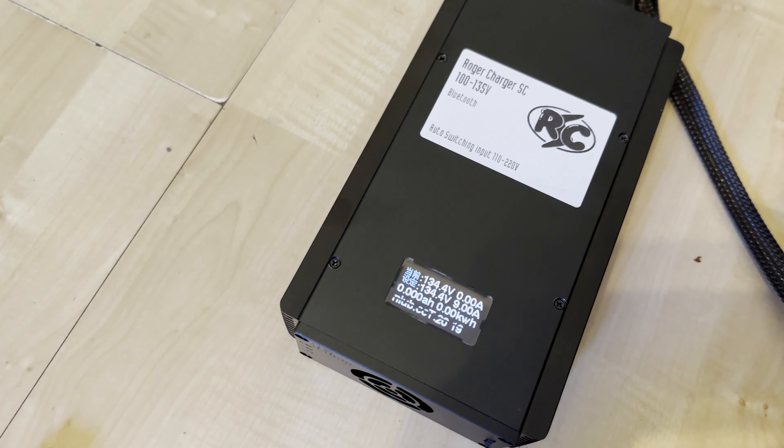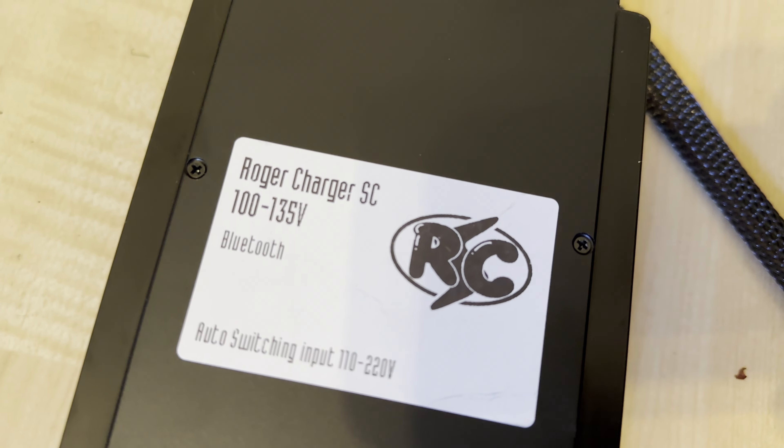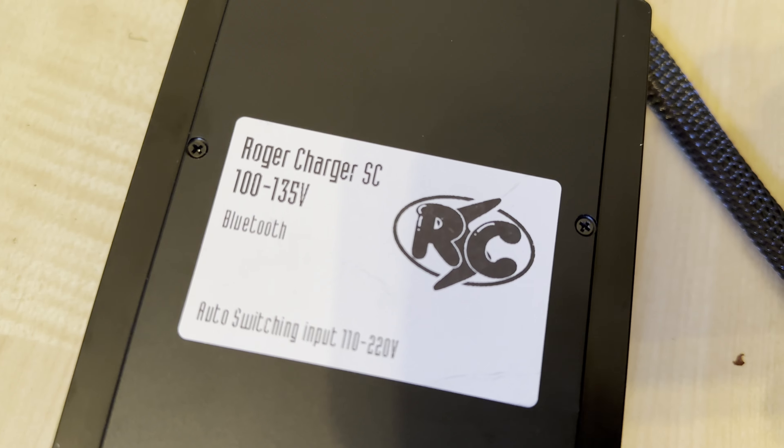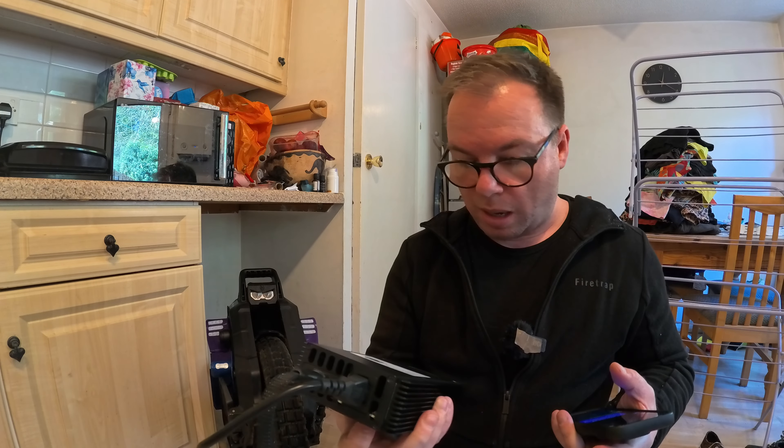It auto-switches input of 110 to 220 volts, so if you're from the UK or outside the US you will have to buy another kettle lead of up to 13 amps to plug into the mains. It comes with cables for the Sherman S — if you tell Roger the particular wheel you want to charge for, he can include the cables.